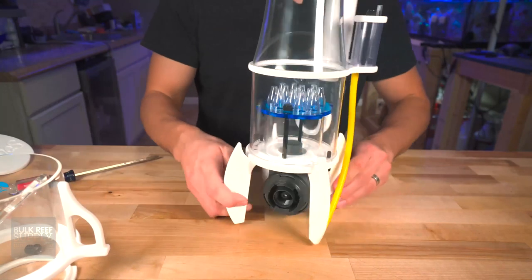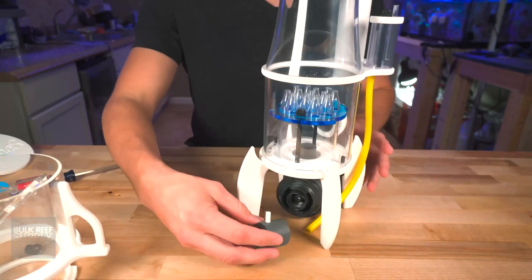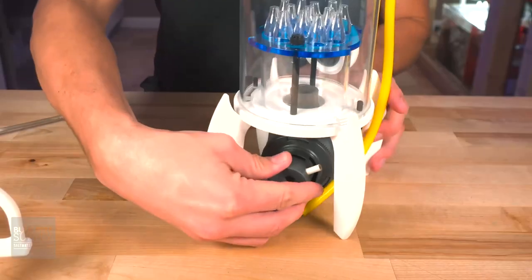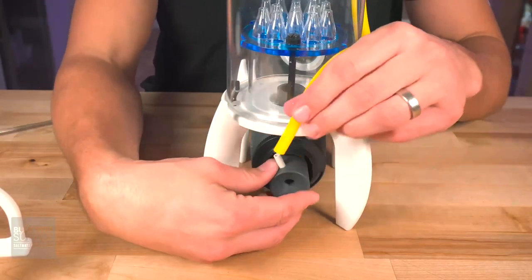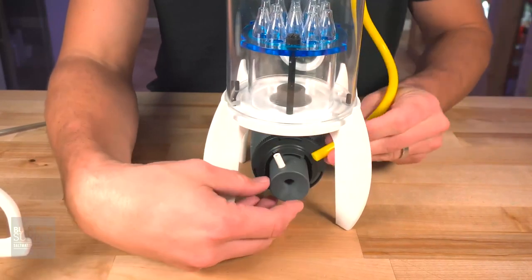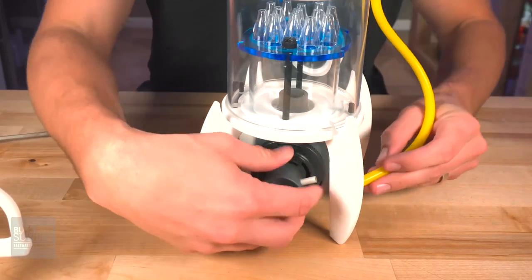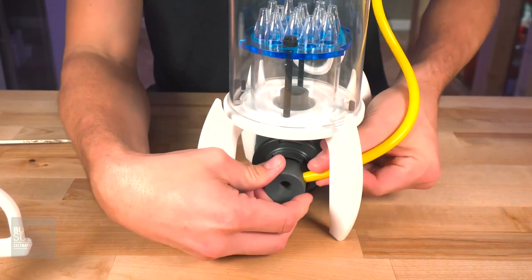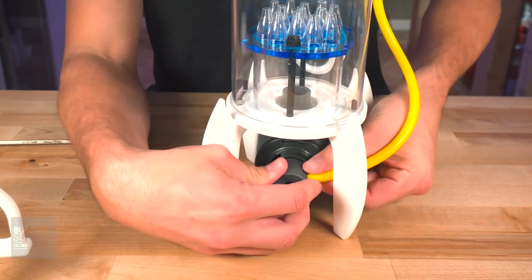From there we'll go ahead and install the Venturi. You can either position this so the tube goes around the front, or it comes from behind — that's how I'm going to do it. Just slip the yellow tube onto the nipple here, and you might have to wiggle it around just a little bit.